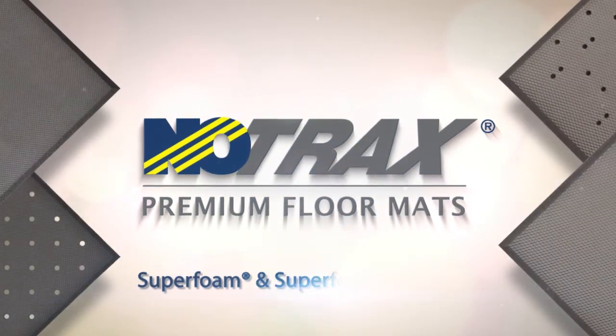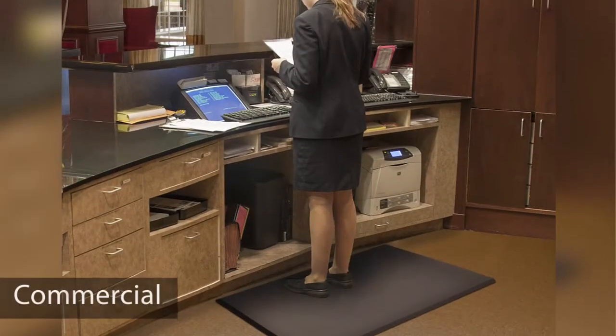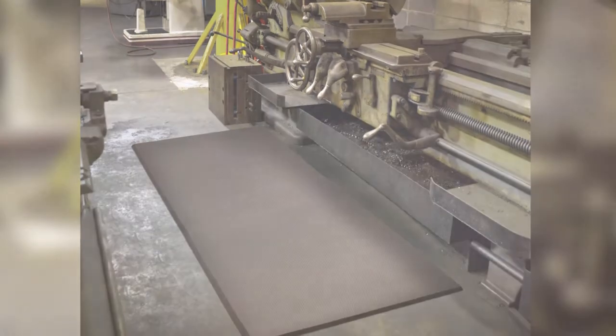Superfoam and Superfoam Comfort mats are one of the most comfortable and versatile products in the marketplace. From commercial markets to the harshest industrial environments, these mats are designed for a wide array of industries.